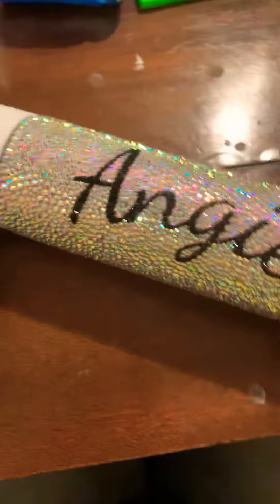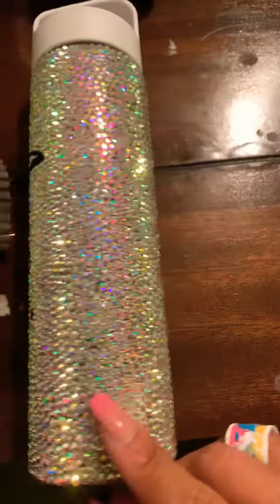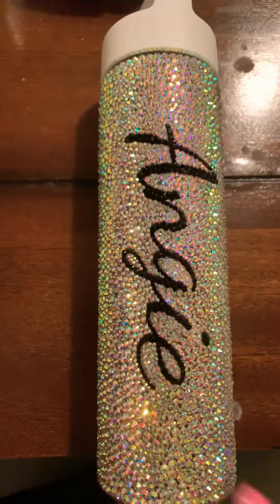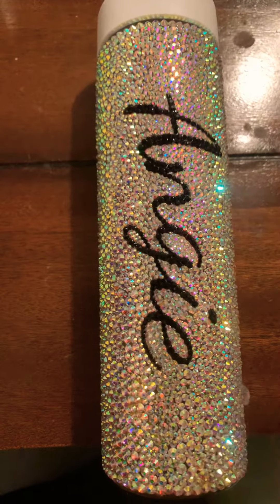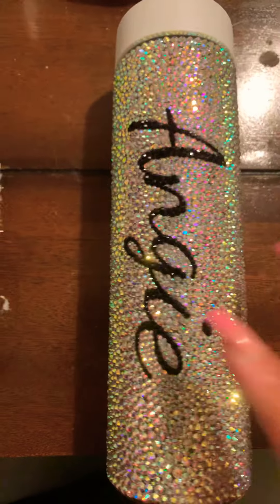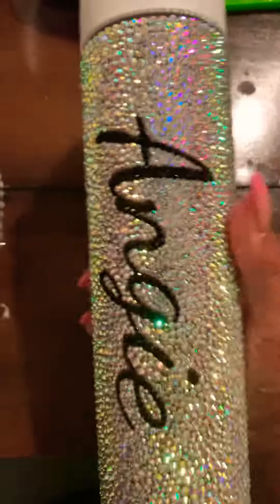And then I have this one. It took me a while to do. I used all crystal AB stones, different sizes, kind of just everywhere as you can tell, and then just regular black stones for my name.